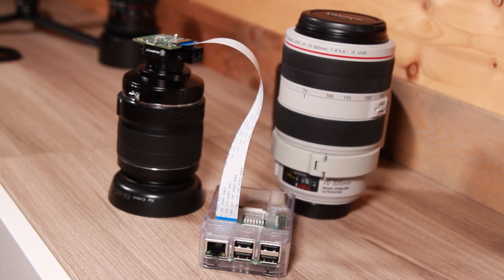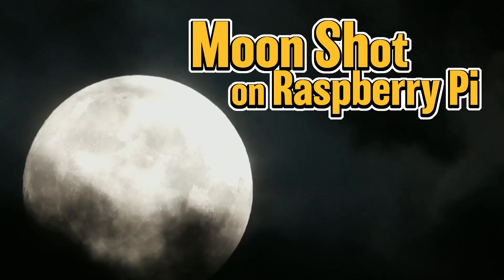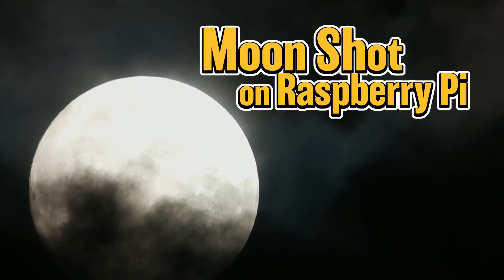Hi folks, thank you for tuning in. If you keep watching my channel, you know that I'm trying to shoot the full moon tomorrow, but I'm actually going to try it today because I'm seeing that tomorrow may have close to 100% cloud coverage in the sky, so I might not be able to shoot the moon tomorrow.